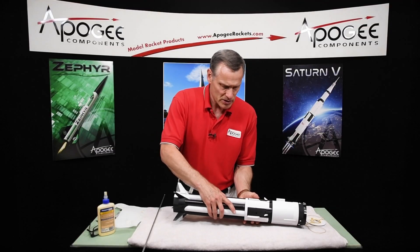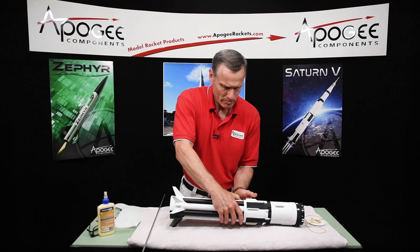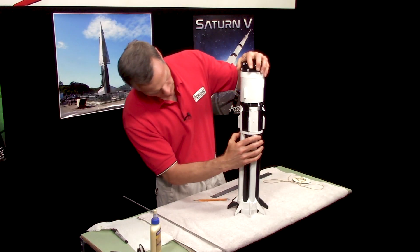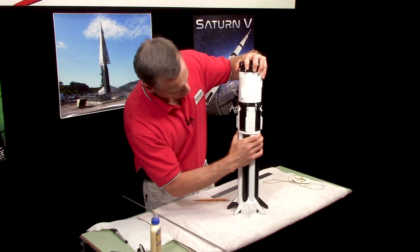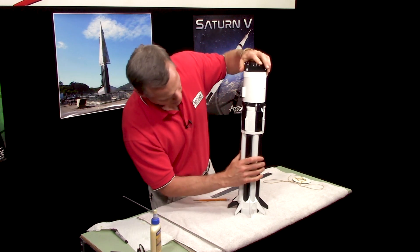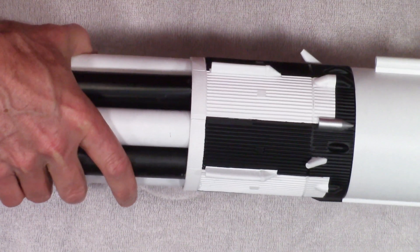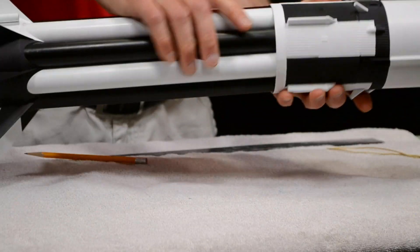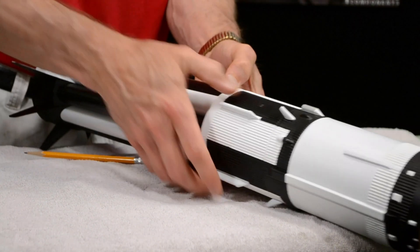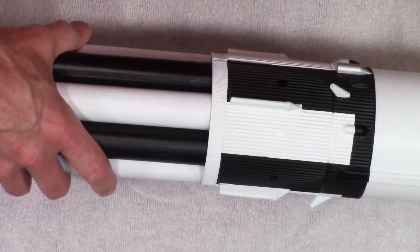Now we're going to stick this inside and you do have to squeeze the tubes a little bit to get them started. Just got to get them over that lip. Feel around until you get them started. Okay, they're going. And here's my mark right there, so I'm going to push them down. This one doesn't want to go — it's this tube right here. There we go. All right, so there's the mark.